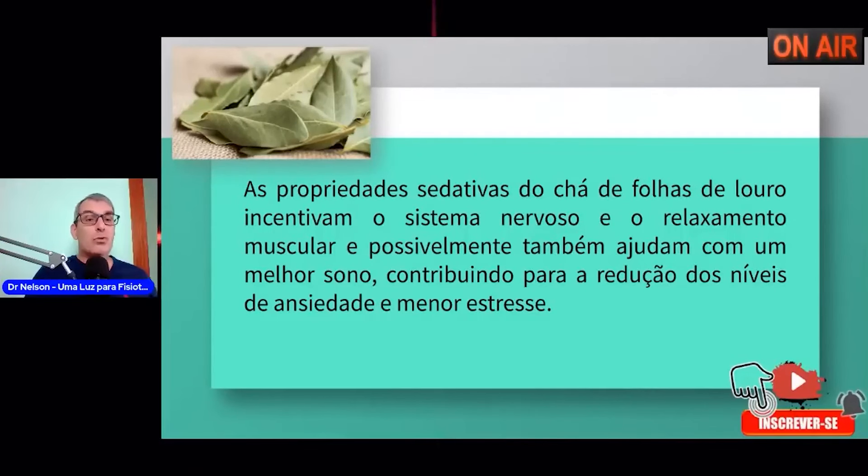O que é um sono tranquilo? É um sono que você consegue manter do início ao final por sete até nove horas. Esse é o chamado sono reparador. As pessoas que têm ansiedade têm sonos picados — um sono no qual você fica acordando a todo tempo, que não é reparador.